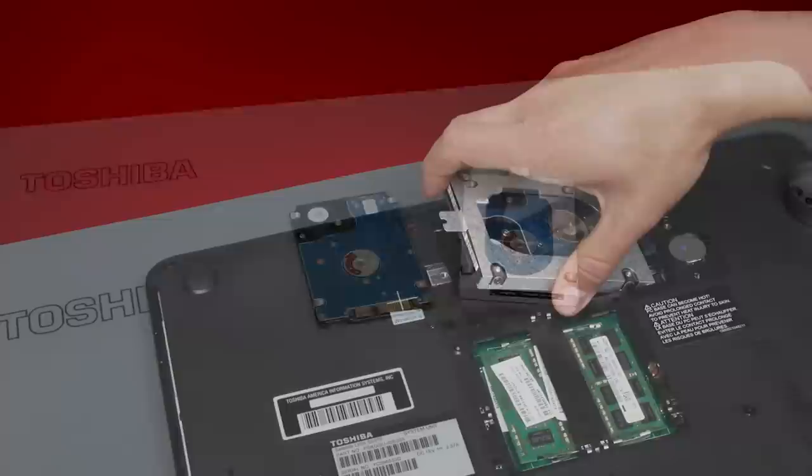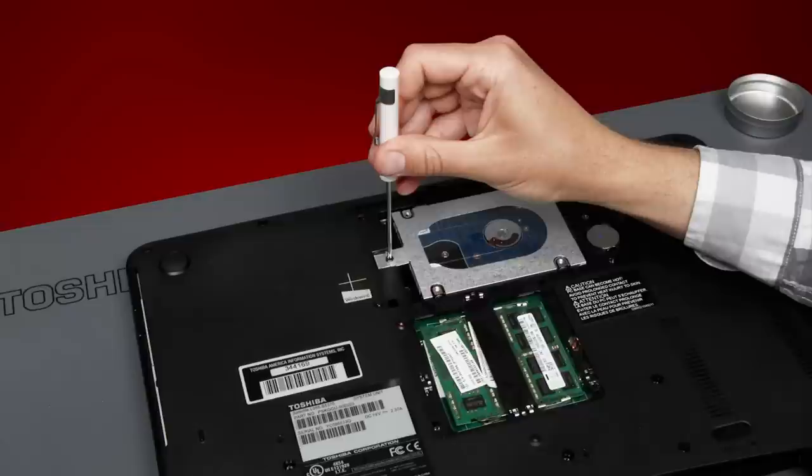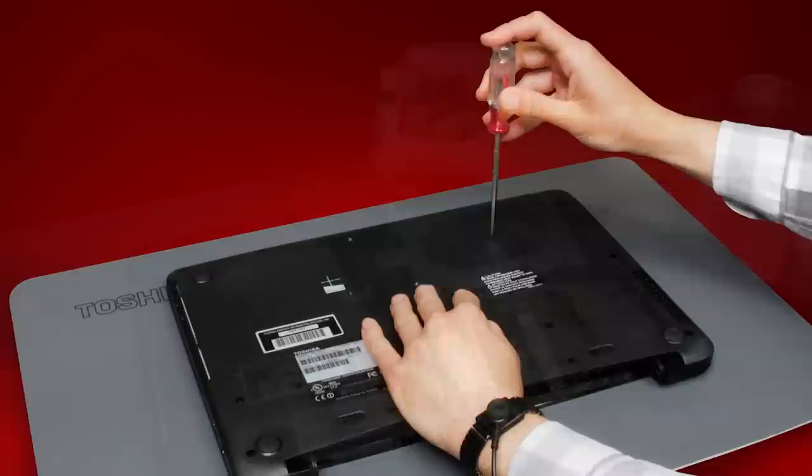Install the new drive into the laptop. If the drive had a set screw, remember to reinstall it. If the drive had a pull tab, remember to ensure the pull tab is exposed. You don't want to cover it with the drive. Now that the new drive is in the laptop, reattach any doors or covers you removed and reinstall all screws that were removed.